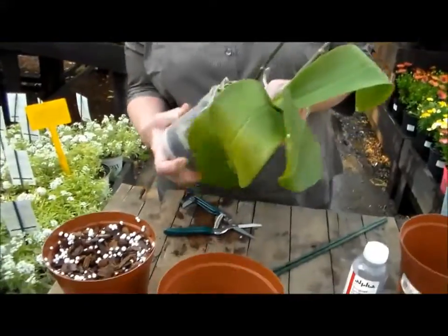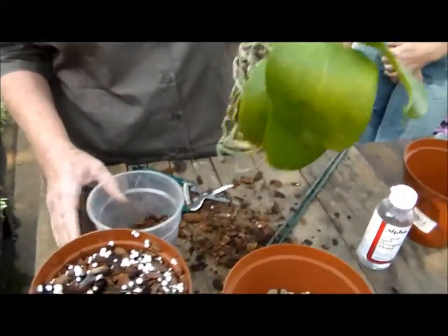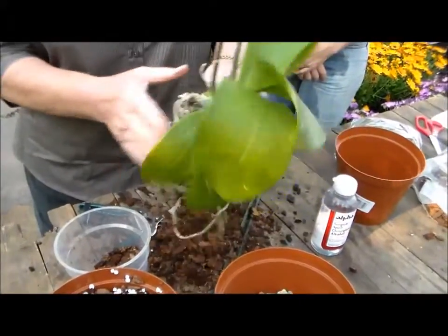Every two years it's a good thing to repot your orchid. You would take it out of its old container just by pushing it a little bit and pinching a bit, and then just shaking off all the old bark.